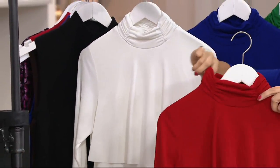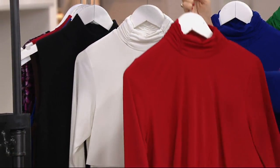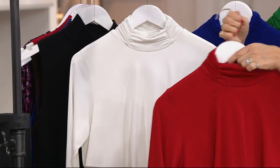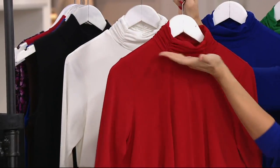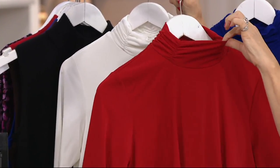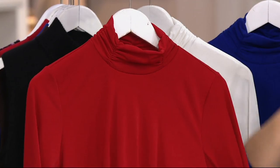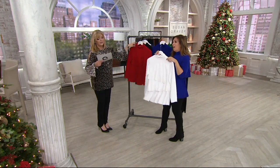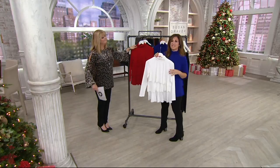Cranberry is that red color — a true blue-red, like that bright holiday red. Here you can see the ruching around the neckline so it stays in the right spot. It's not a high turtleneck, it's just a little mock neck that covers a little bit of my neck, which I love because I'm starting to get that crepey neck.